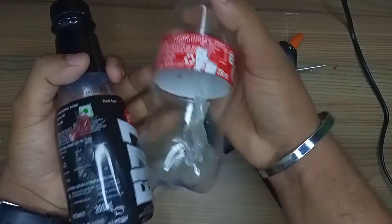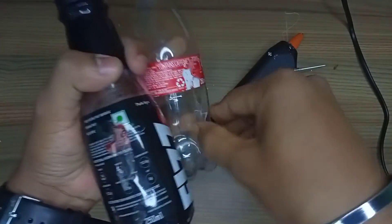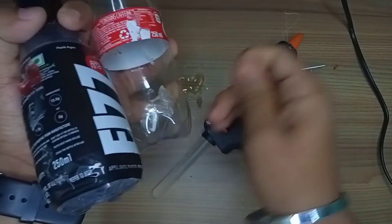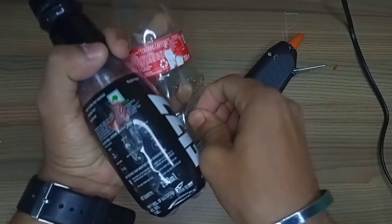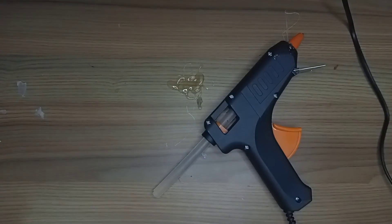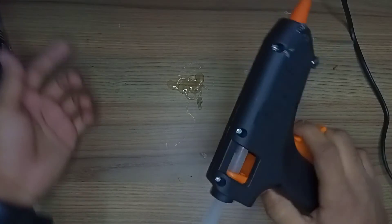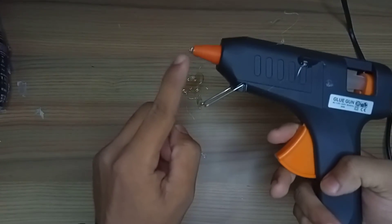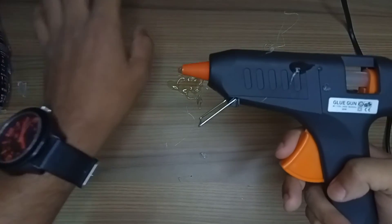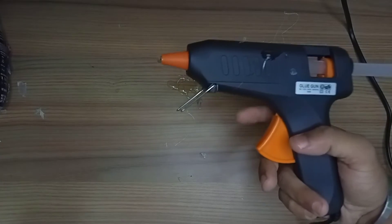So look at it — the advantage is it's easy to use. It's easy to melt in a small piece. This is how you can make it into a small piece.